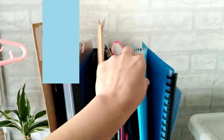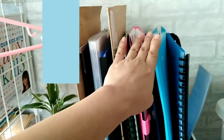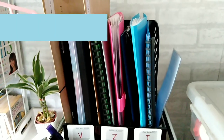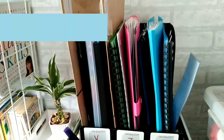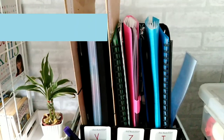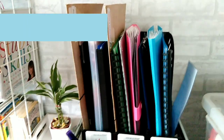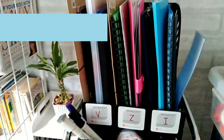Bunso also has his own setup. He's not formally starting yet — he's just nursing — but just in case I think of something to do for him, I print it and place it there. Usually when there's a young child at home, they want to join in the activities of their older siblings. So I would suggest: if you have a young child, make one for them too. That way, during activities with your older kids, they won't be disruptive — they'll have their own paper similar to what Ate and Kuya are doing, and they'll enjoy it and stay quiet.